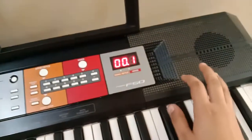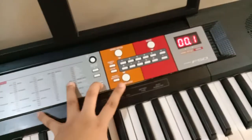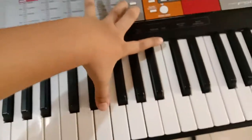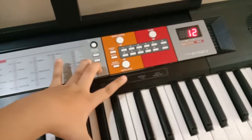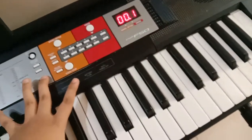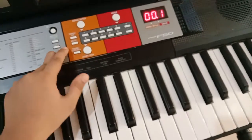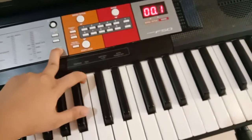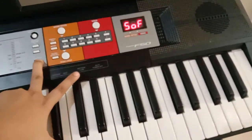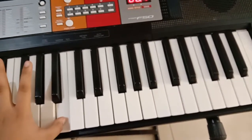The echo button is on right now. When you press this function button and then press any key — white keys or black keys — if you want the piano to echo, press the function button, hold it, and press the pause-to-autofills button. If it's off, the piano will sound normal.